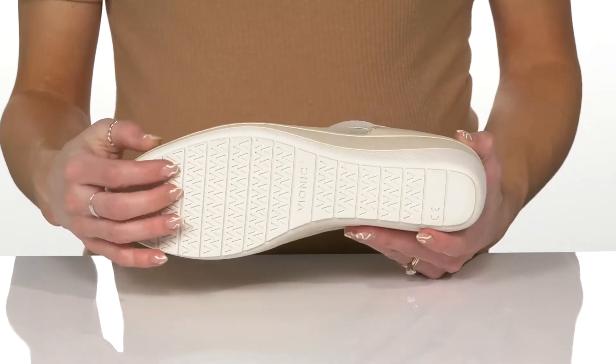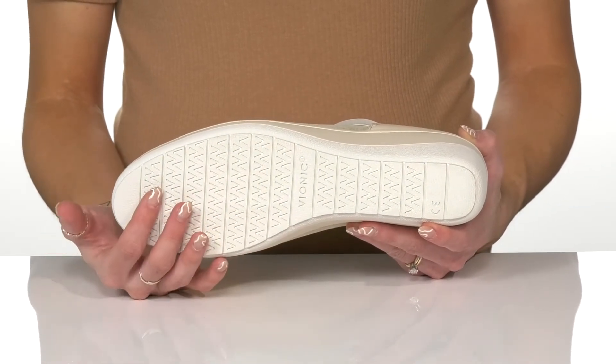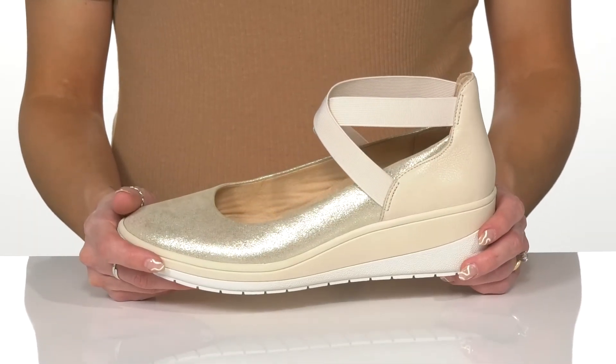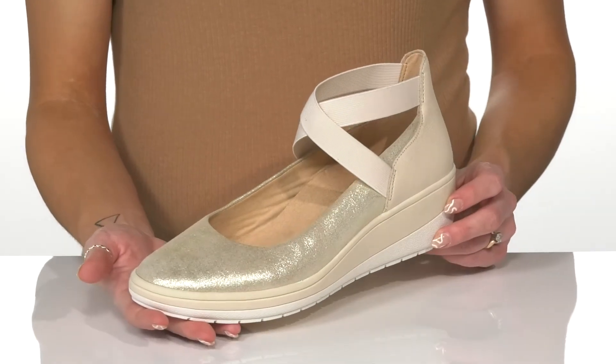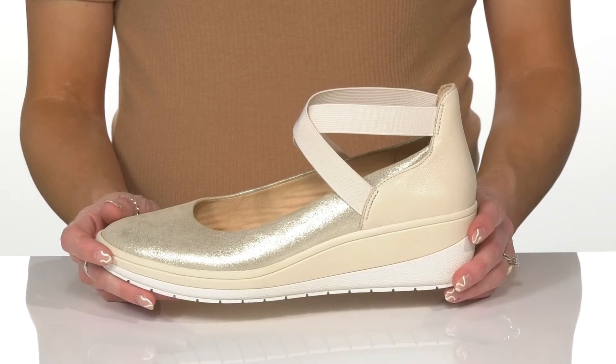They have a grooved and grippy outsole to help with traction and stability, and these are going to be very durable as well. I think these will be great to wear when you want to spruce up some denim jeans and a casual top.